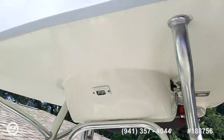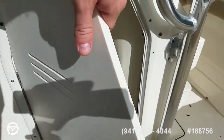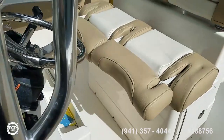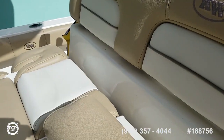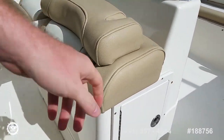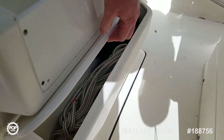On the hard top, forward and rear spreader lights. And if we look inside here, we've got the bathroom area. Nice double-wide seat with flip-up bolsters, depending on if you like to sit or stand when underway. Tackle storage on both sides as well, and some more storage under the footrest.